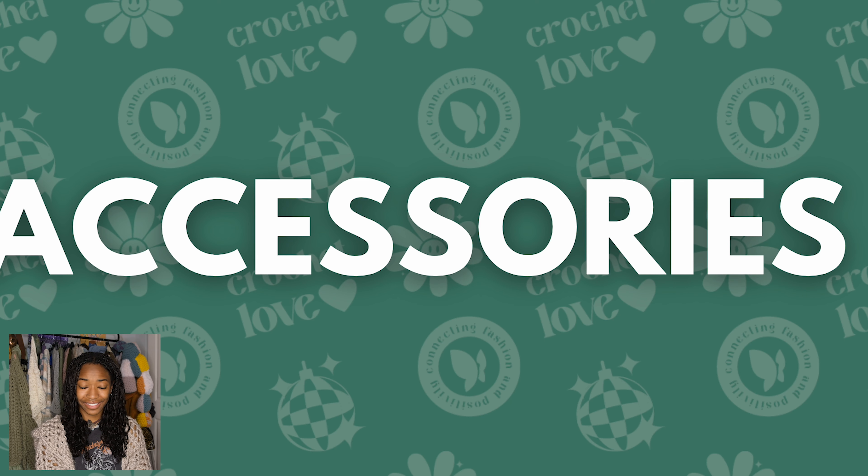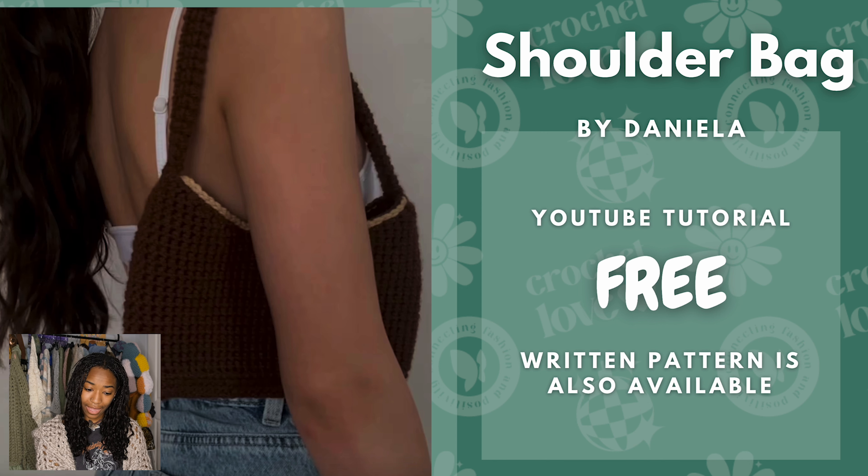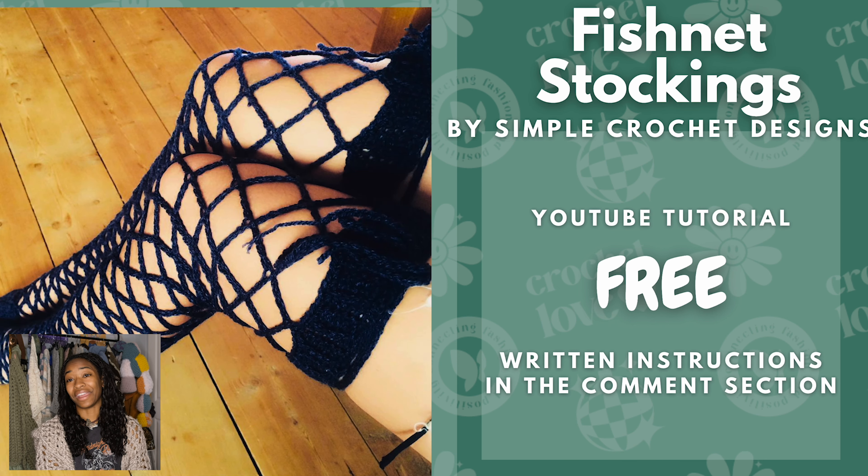Lastly we have our accessories. We have the shoulder bag by Daniela — this is a free YouTube tutorial. This one can go for any aesthetic and anyone could use a basic shoulder bag, but I think this one is really cool. There's also a written pattern available. Then we have a fishnet stocking pattern by Simple Crochet Designs. This is a YouTube tutorial and there are written instructions that viewers have added to the comment section if you don't want to watch the video.